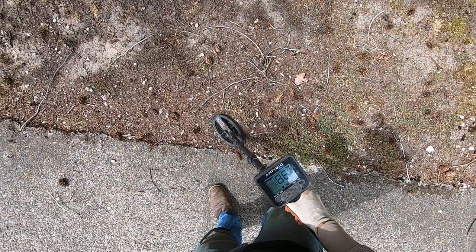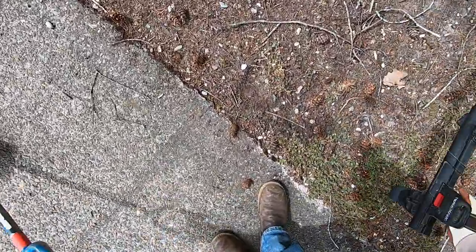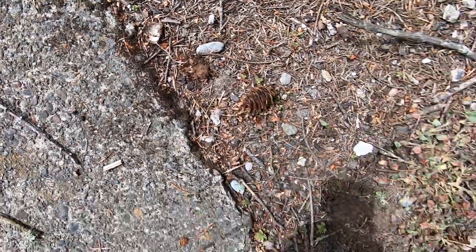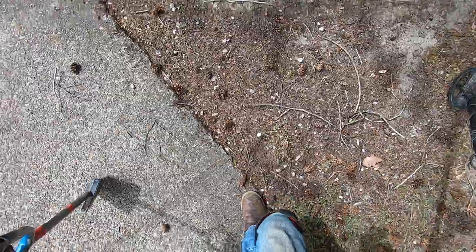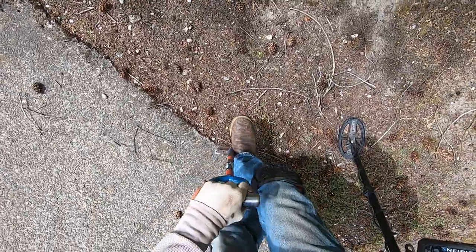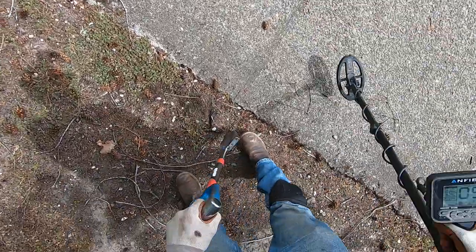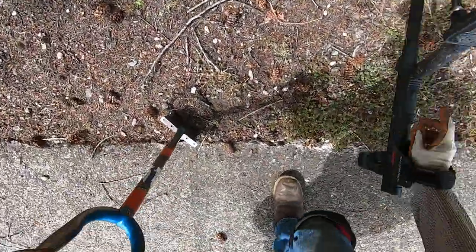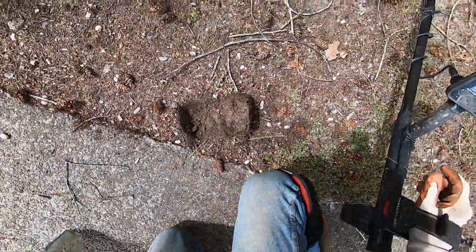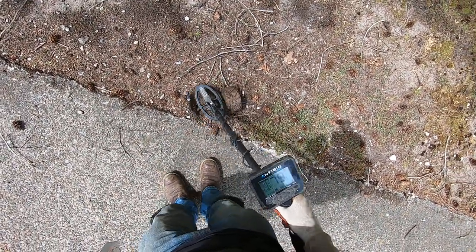Look at that — ants! There's ants here. Sorry buddies. I'm gonna dig up a quarter right here. Little operation you have going on there. I think it's a quarter; it's just really hard right here. The ants, man — I'm probably gonna have ants down my pants in a few minutes. If I start running around clapping my hands, that's probably just me getting bit by ants.